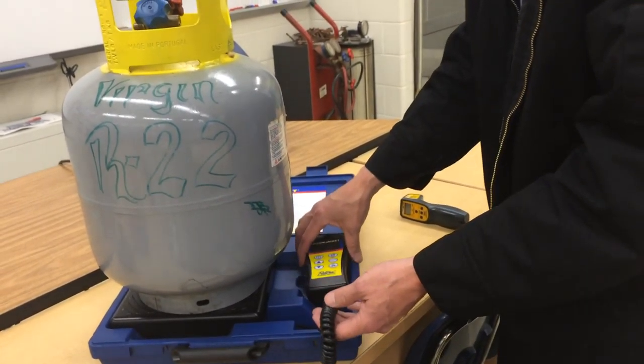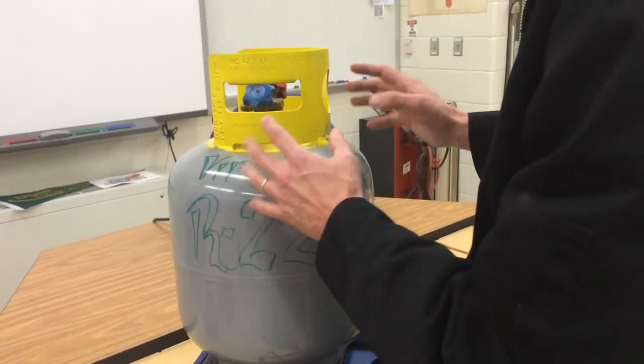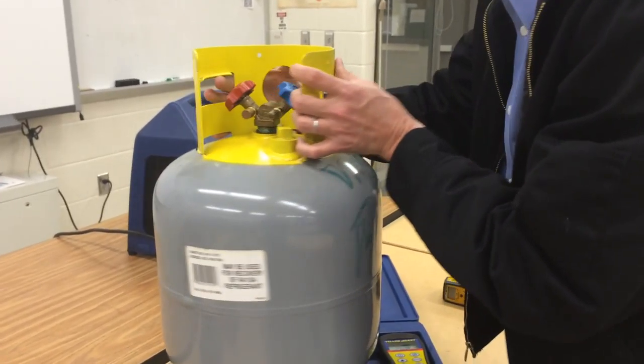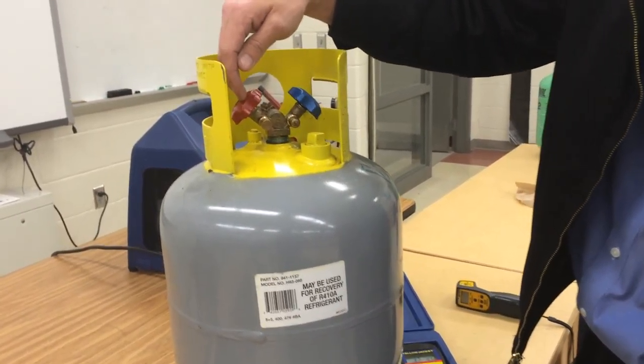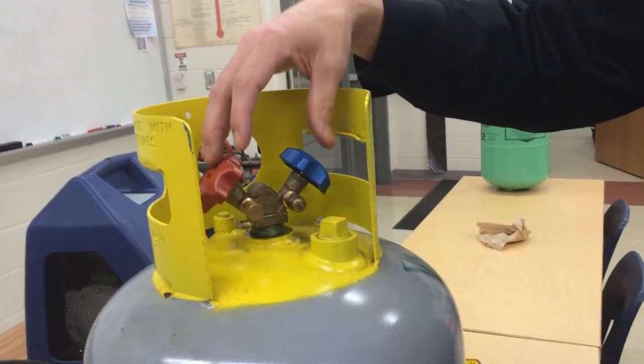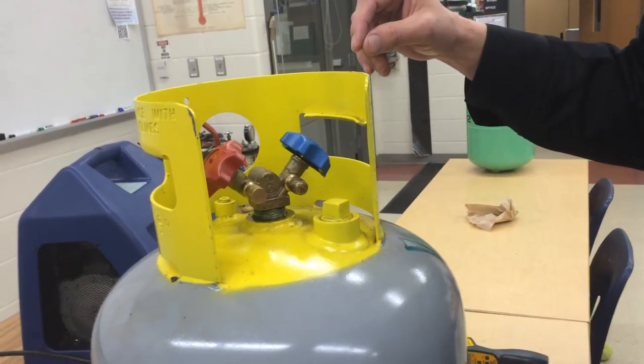Other things about the tank: they're yellow on the top and gray on the bottom. They are reusable — these are the ones we use for recovery. They have two colored handles, but the colors are not consistent across manufacturers. This one is red for liquid and blue for vapor, but they could reverse those so that red is vapor and blue is liquid. Not all manufacturers make the same thing.